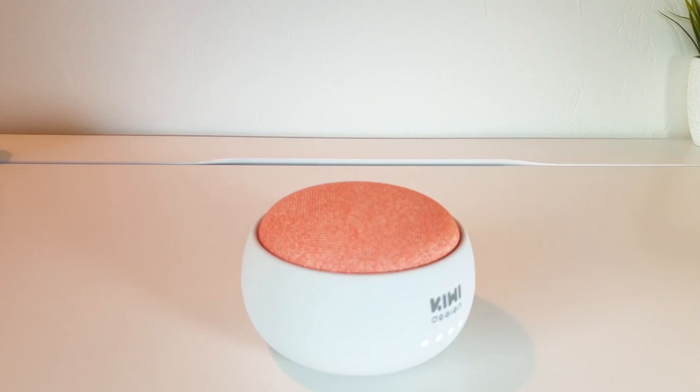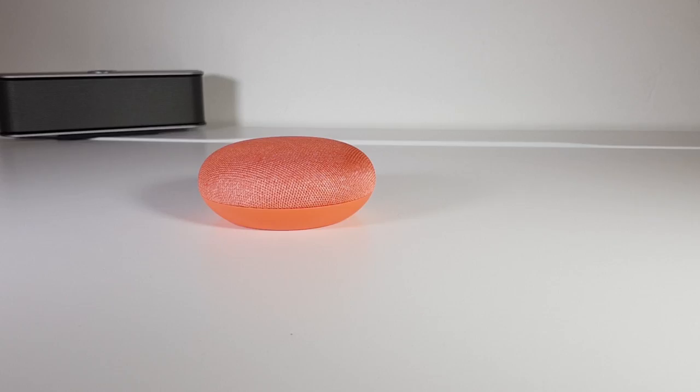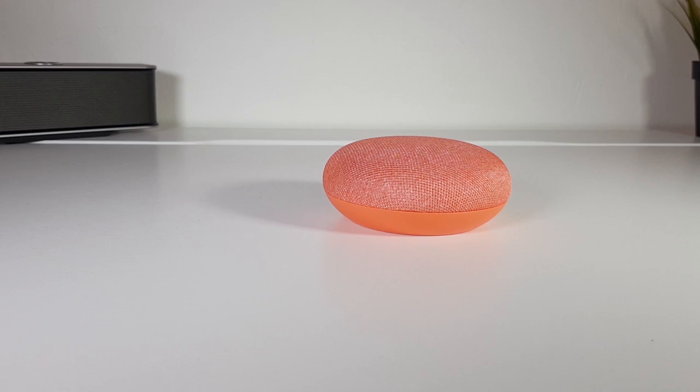My favorite one is the Google Home Mini because it is cheap, good-designed, and I also think it is surpassing Alexa with its natural conversation and intelligence. Google Home Mini will be able to control all the devices I will be mentioning in this video, and also add an extra smart touch by helping you with daily activities like transit, calendar, news, weather, and much more.